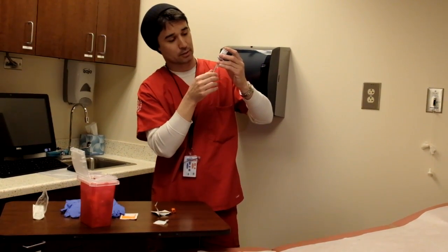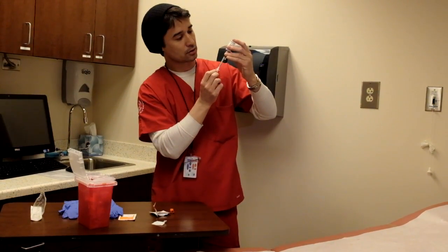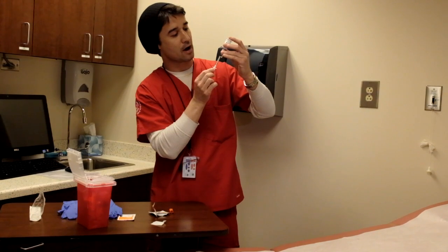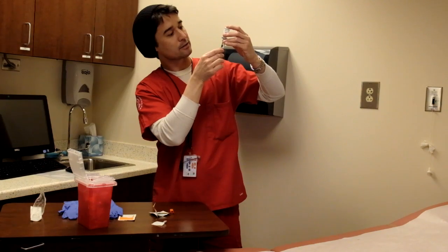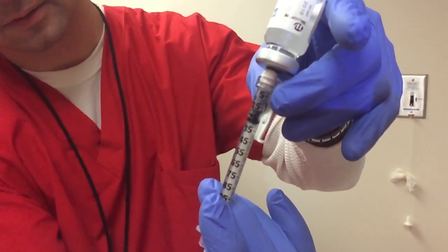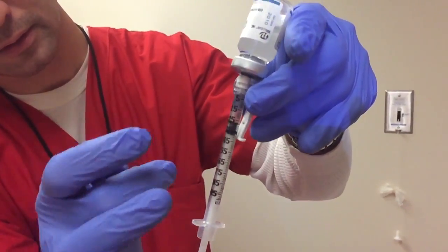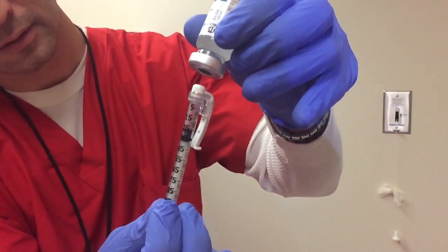Now I want to get 20, so I'll pull back the plunger. Now I'm at 20, but I might want to go a little bit beyond that — say 25 — so that if I have any air bubbles, I can push that medication back in. You tip it a little bit, there might be some air bubbles, and now we'll push that back so it's at one, and all those air bubbles should go back into the bottom. Then pull it out.